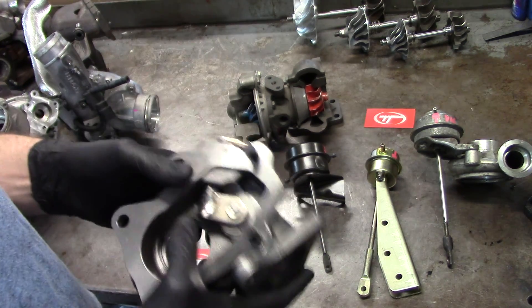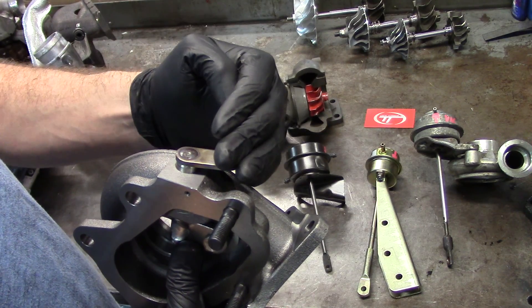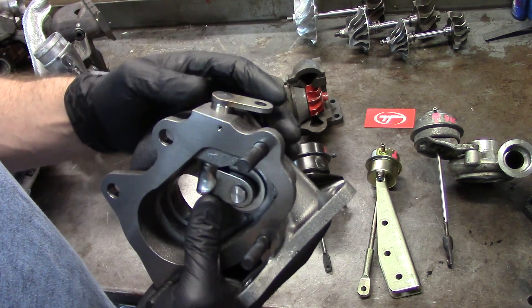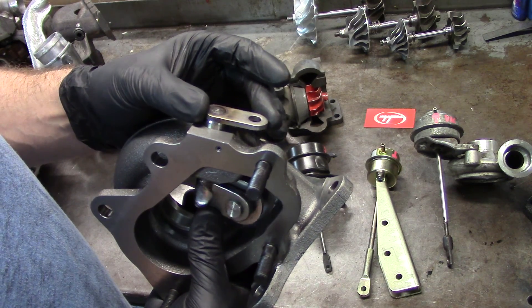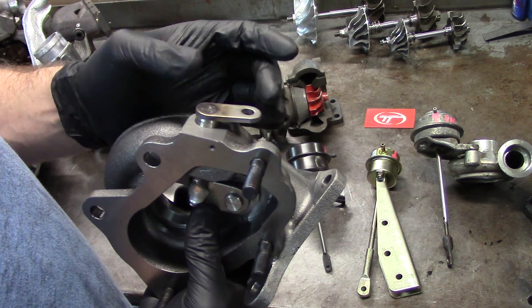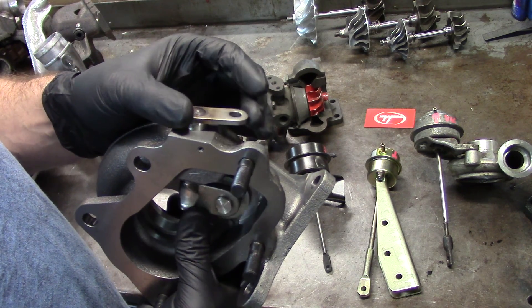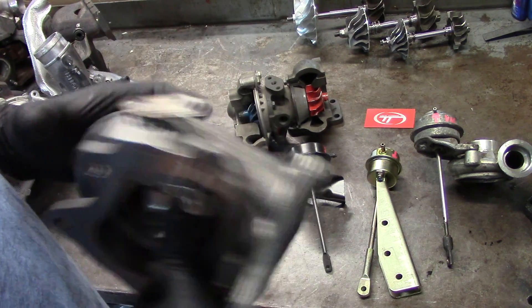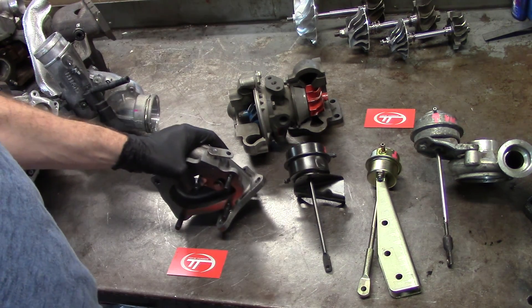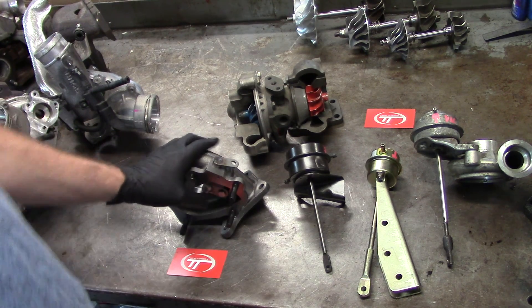Loading up the actuator: what can happen is if you have a whole bunch of spring pressure pulling on this actuator lever and you don't have full articulation of the actuator, it can be collapsing the spring, and you only get maybe a quarter-inch of travel compared to a full one-inch or half-inch, depending on which one you have. That can cause a lot of problems — you'll start seeing boost bleed off at really high RPMs when you're racing.